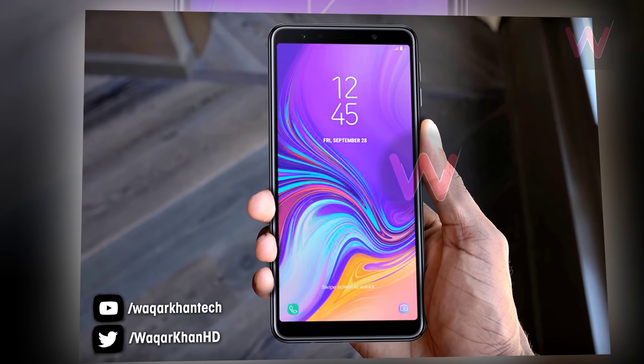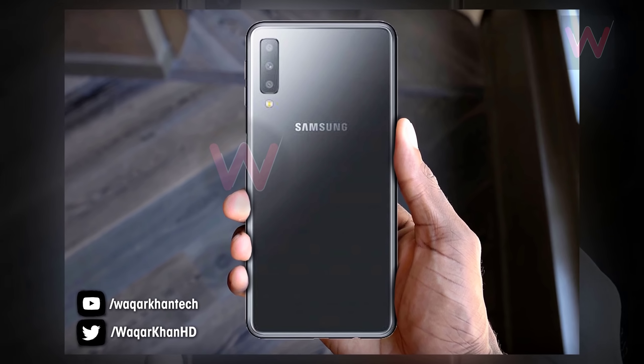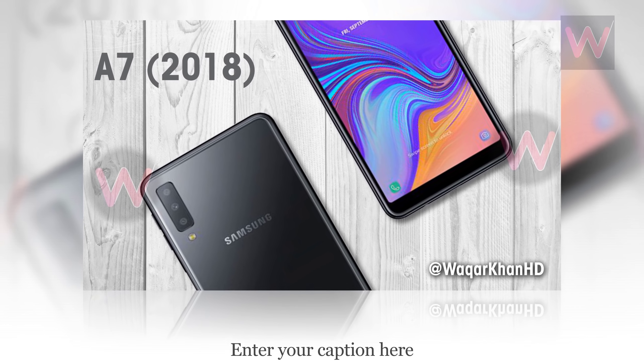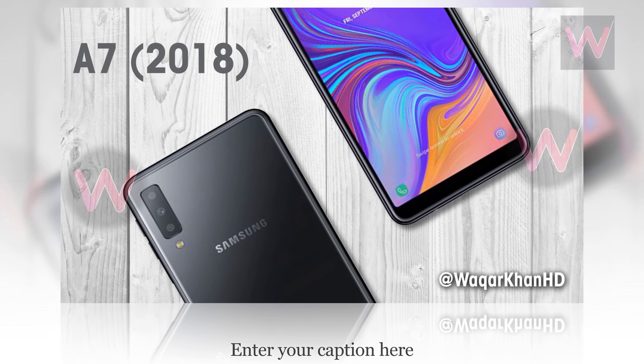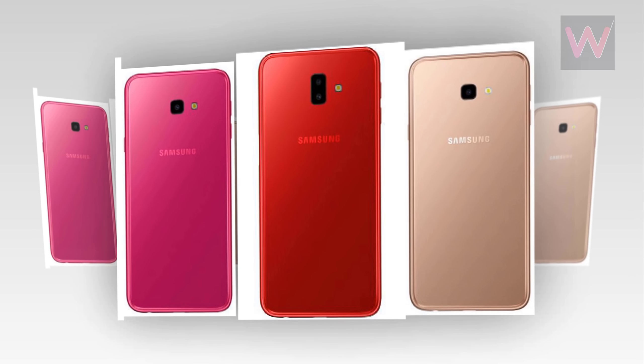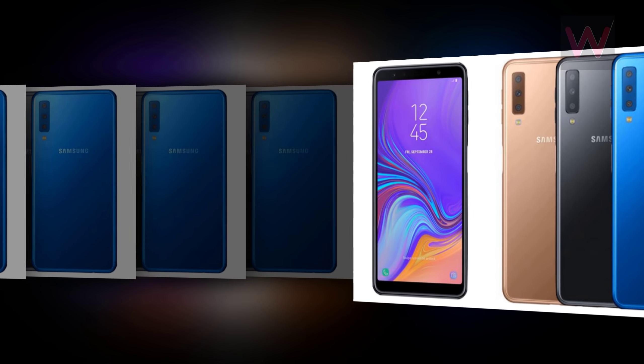As of now, there is not much information on the specifications of the device. Based on leaks, the company might launch the Galaxy A7 2018 with Qualcomm Snapdragon chipsets instead of the in-house Exynos chipsets, though there is no confirmation. There is no notch, but the top and bottom chin on this device are relatively thicker compared to premium Galaxy smartphones.